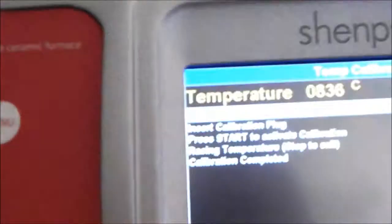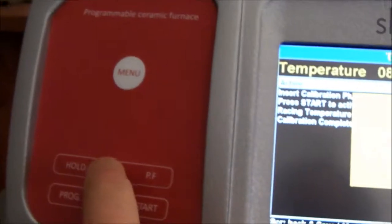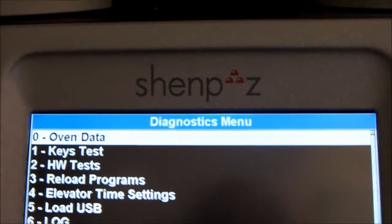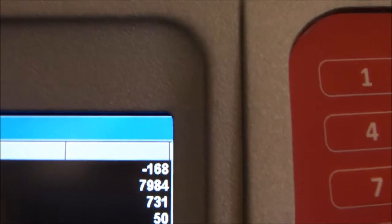This means that it's exactly 961 degrees. The value is in. I go back with the button screen and if I go back into the oven data, number 0, I will see here on the top the new calibration: 168. It's equivalent more or less to 15 degrees.